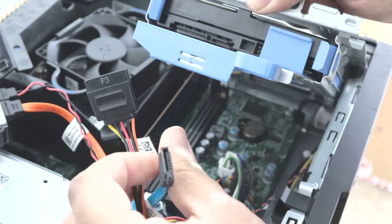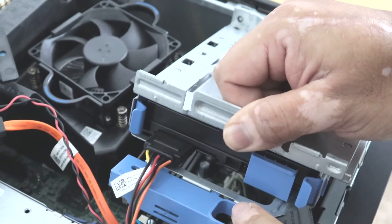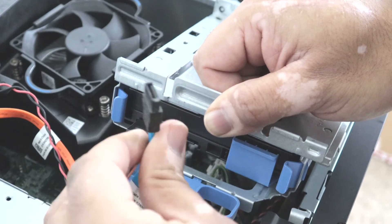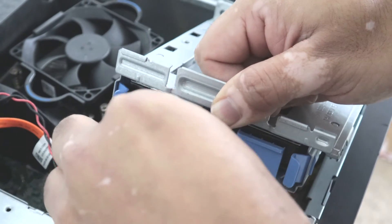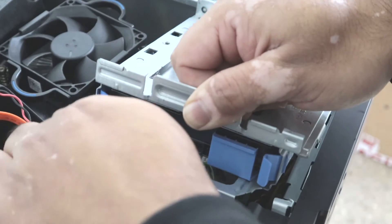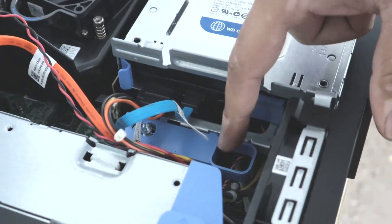I will connect the power cable back onto the hard drive. Then I will connect the SATA cable — make sure you match the right face to the hard drive ports. Now both cables are secure.